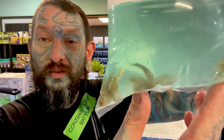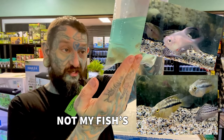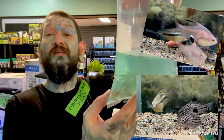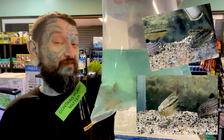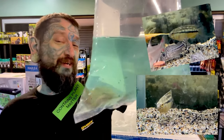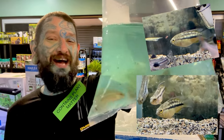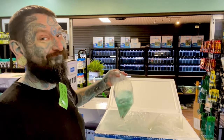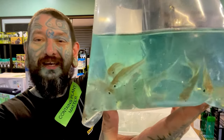Box number three! We have golden dwarf cichlids — we have not had these for a while. Decent size males and females. They're a South American cichlid, super peaceful, super small — get about the size of a ram. Called golden because they have a bit of gold on them, dwarf because they're small, and cichlid because they're a cichlid. Easy to breed, lovely fish.